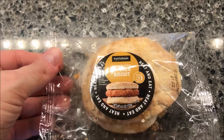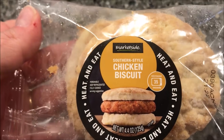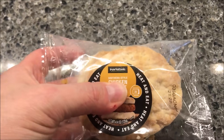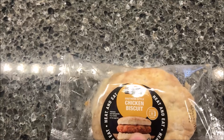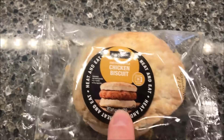Hey guys, welcome to another luncheon review. Today I'm going to try one of these Marketside Southern Style Chicken Biscuits. You find them in the deli/galley section — they're refrigerated, not frozen, so keep that in mind. We bought this at Walmart because Marketside is a Walmart brand. It was $1.86.